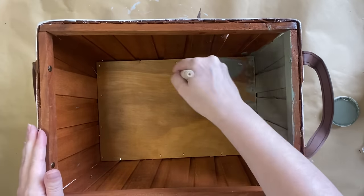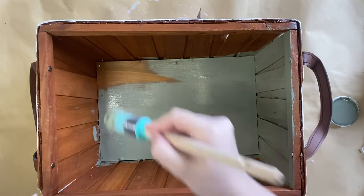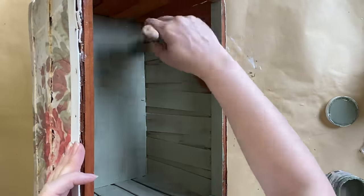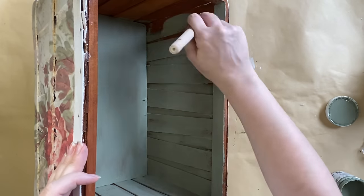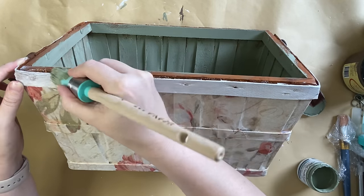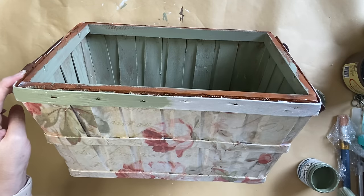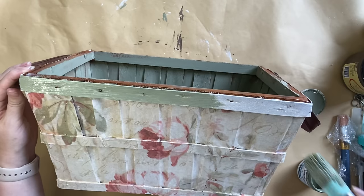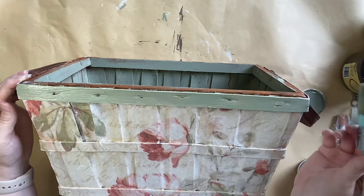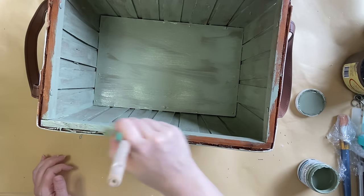It's going to take two coats to get the look that I want. Once the inside of the basket was painted, I then added paint to the outside strip just along the top as well so we had a peek of that color over the top, and I also went in and added it to the top section of the basket. I did try my best not to get too much paint on the handles because I liked how that leather tone looked in contrast with the vintage wallpaper design and that lovely green.